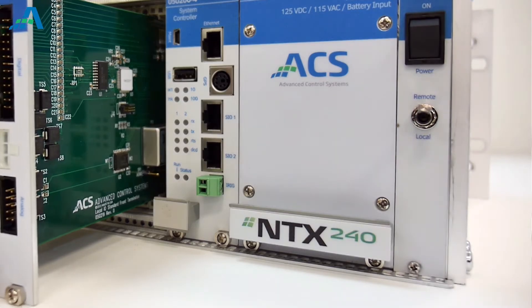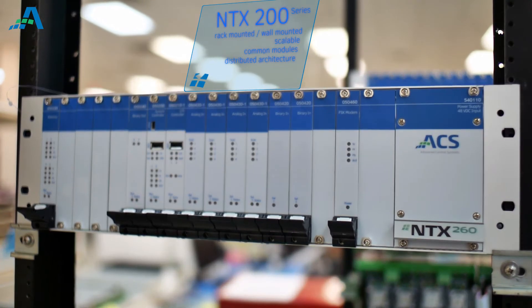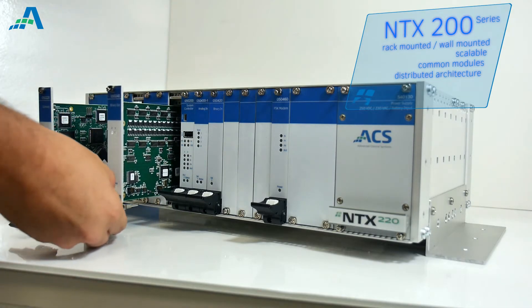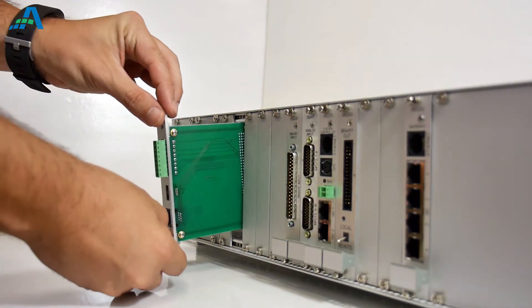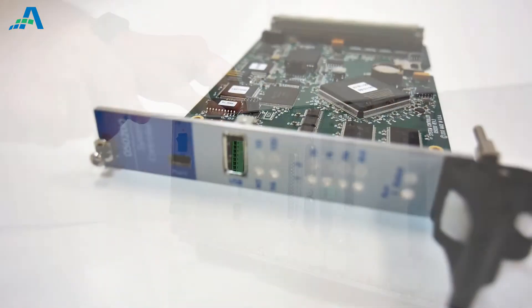The NTX200 series can be rack-mounted or installed in a wall-mount enclosure. These units are extremely scalable, maintaining a commonality of modules throughout the series. As more and more functionality is required, the same modules can be shared in a larger platform to meet the customer's growing needs.